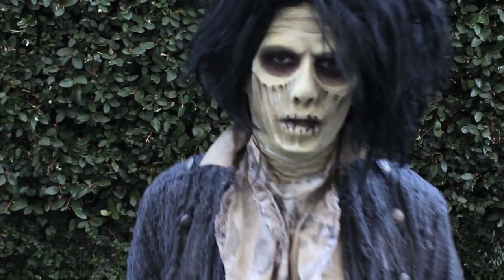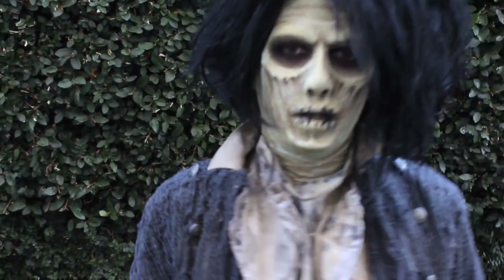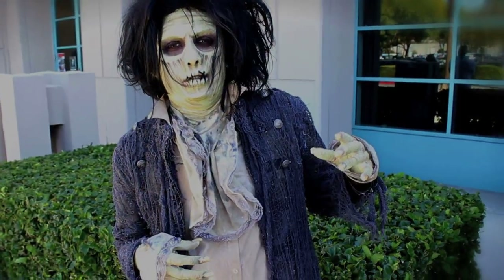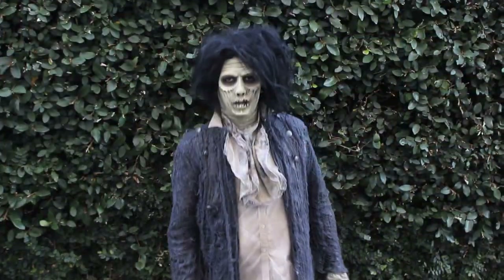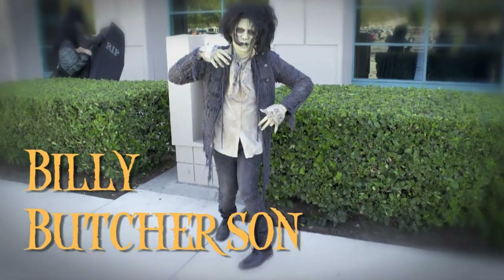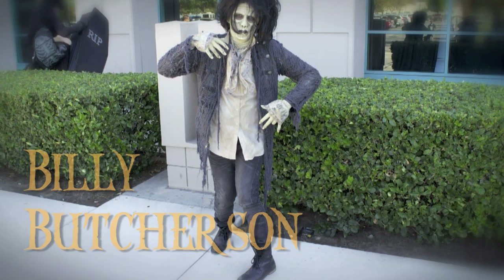It's been 300 years, right down to the day, now Billy's back, and there's hell to pay. In today's Halloween tutorial, I'm going to be recreating Billy Butcherson's makeup from probably the best Halloween movie ever, Hocus Pocus.